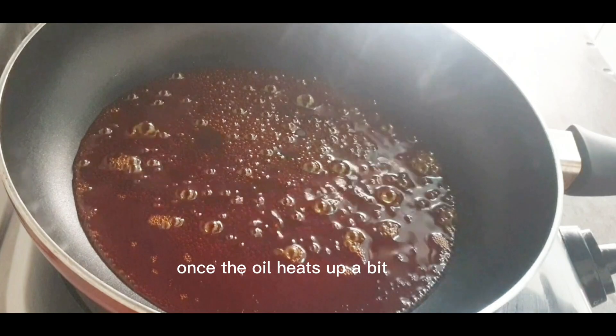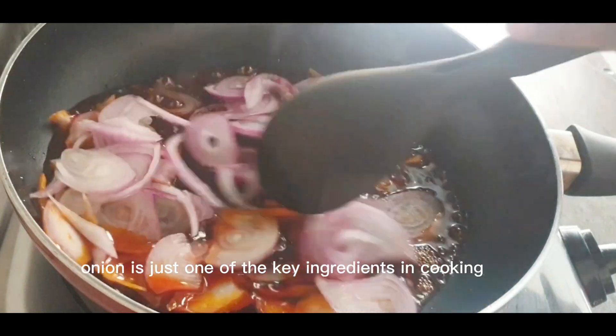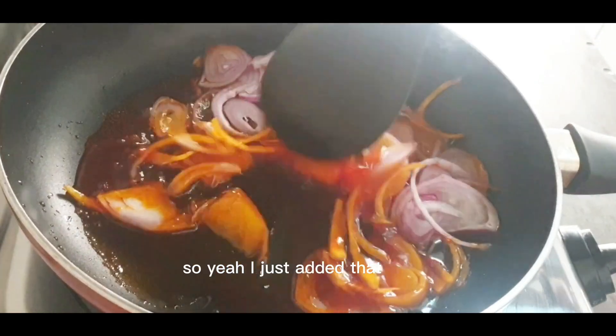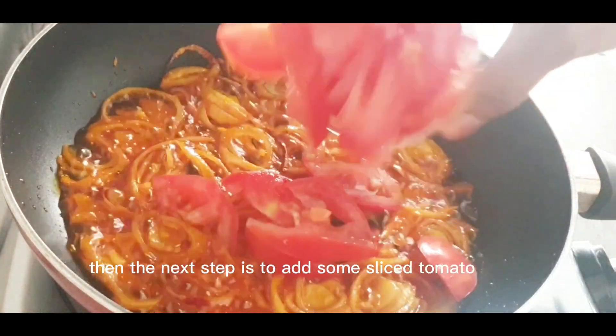Once the oil heats up a bit, I'm going to add some sliced onion. Guys, like I always say in my videos, onion is just one of the key ingredients in cooking generally. So I just added that and I'm going to fry this for a minute or two on low heat.